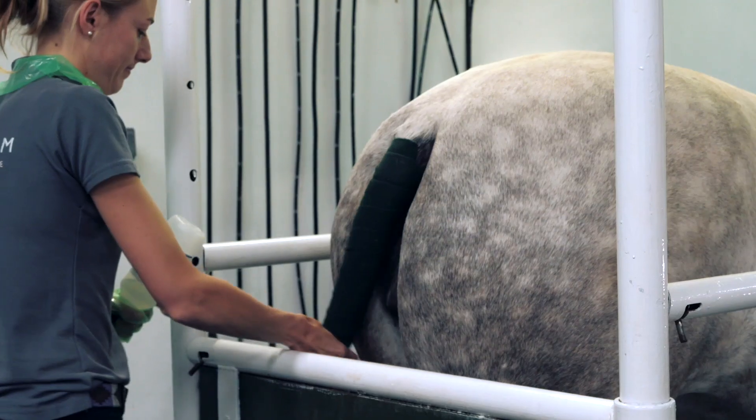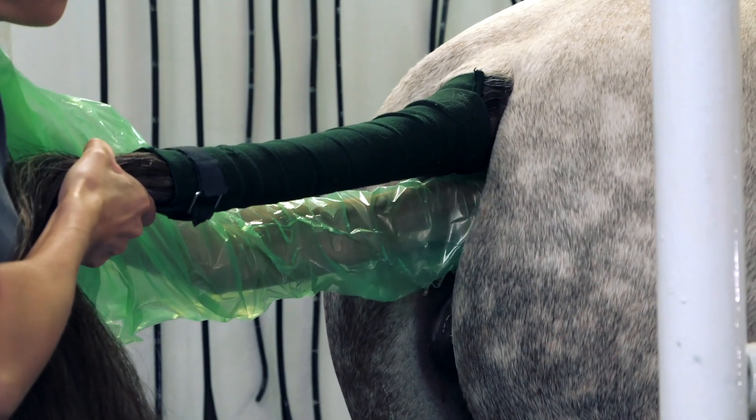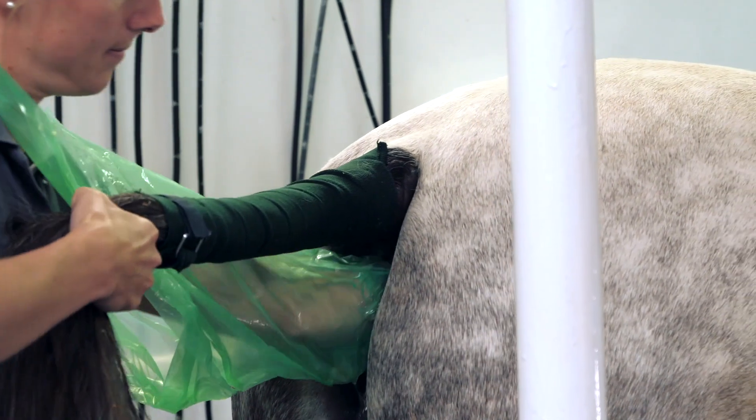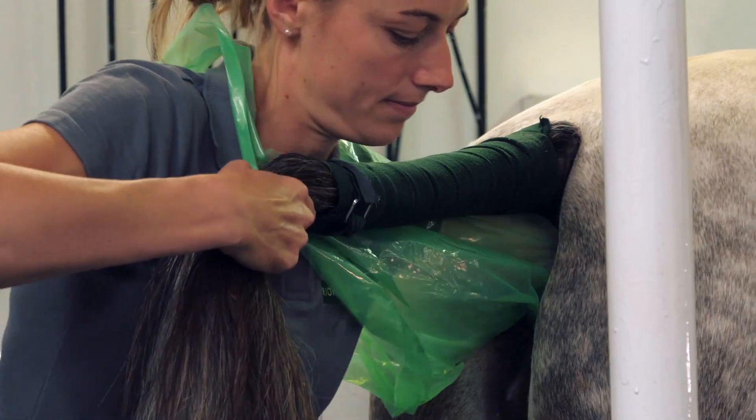You move the tail to one side and then gently insert your hand. Once the hand has been inserted into the rectum, you evacuate any droppings within the rectal cavity, because you don't want any excess pressure within the rectum itself. Once you've evacuated all the droppings, you can then push your hand further in and begin the full assessment of the abdomen.